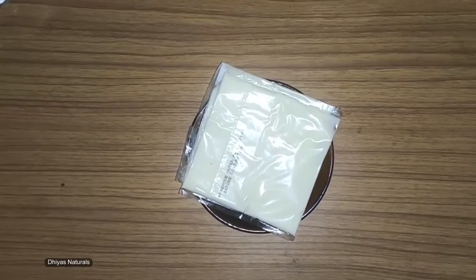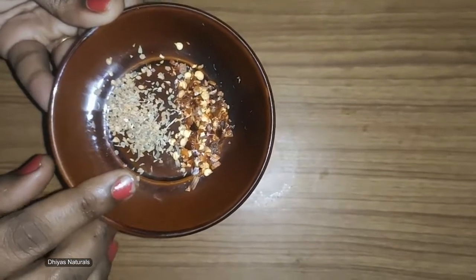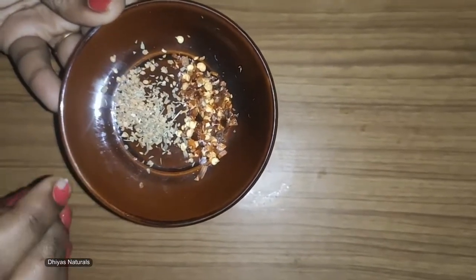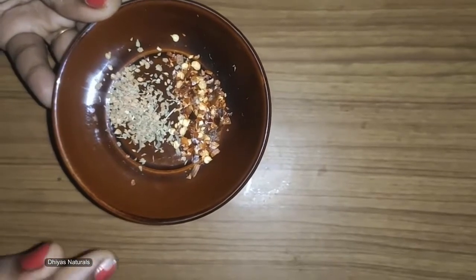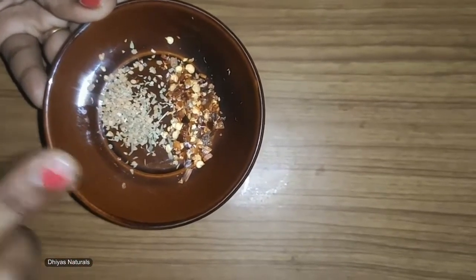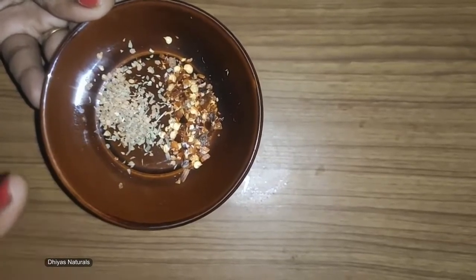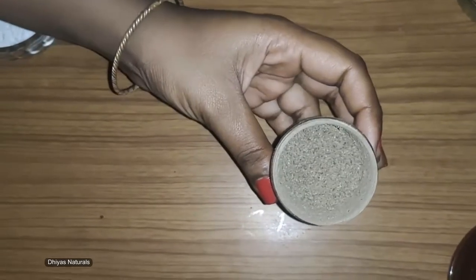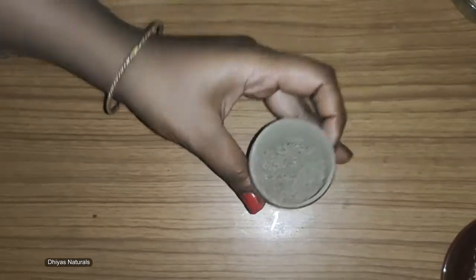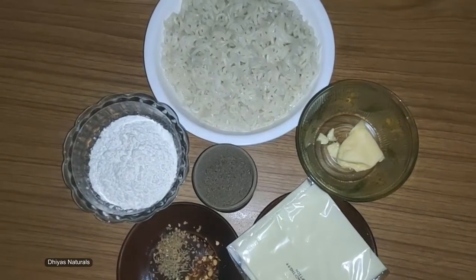Next, 1 teaspoon chili flakes — this is also optional. Add a little bit of chili flakes. Add 1 spoon of pepper and add pepper to taste. Add salt. Now we are going to add the ingredients and start to make the white sauce noodles.